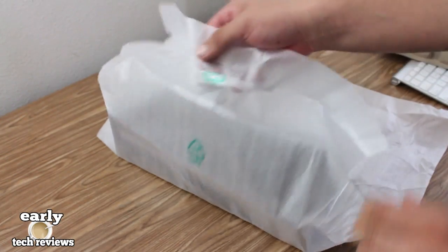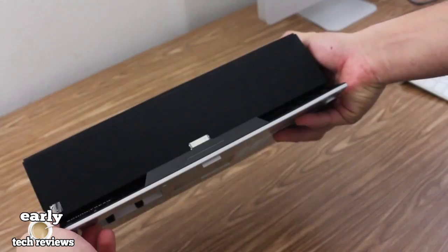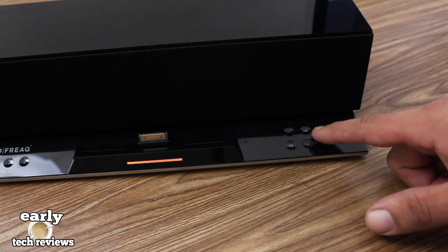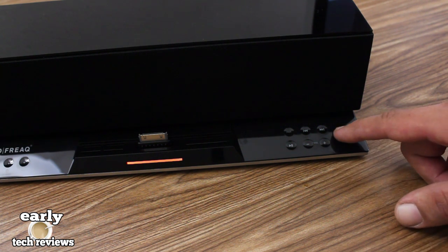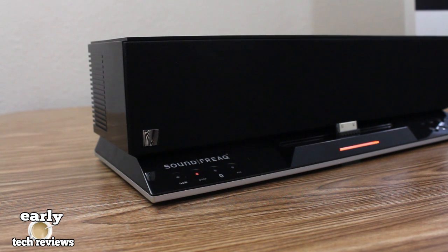Here we have the main unit itself, which comes all wrapped up and protected. Giving you a closer look at the Soundstep — at the top is where the two drivers are located, and in the center there is a 30-pin connector. To the right-hand side we have some dedicated buttons: the power button, track forward and backward, volume up and down, play and pause, and a dedicated pairing button.